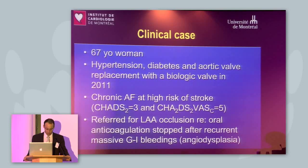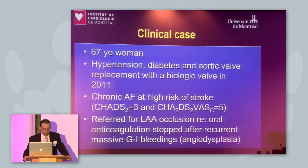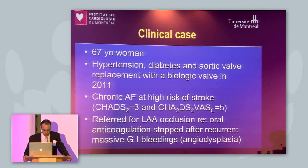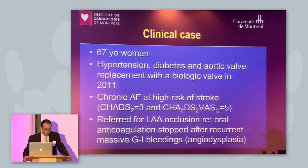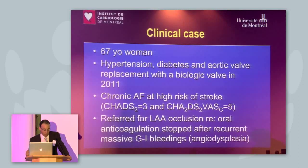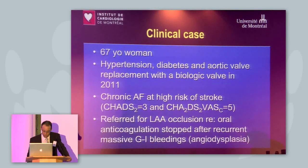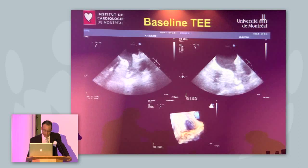It's a 67-year-old woman with hypertension, diabetes, and aortic valve replacement done in 2011. Chronic AF, history of stroke, CHADS 3, CHADS-VASc 5. She was referred for left atrial appendage occlusion because oral anticoagulation was stopped in the context of massive recurrent GI bleeding.